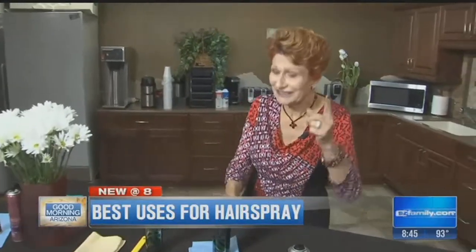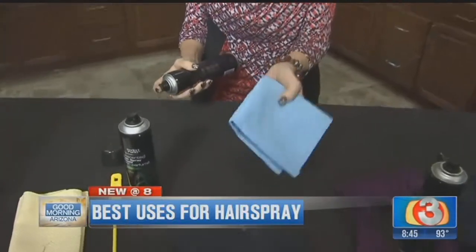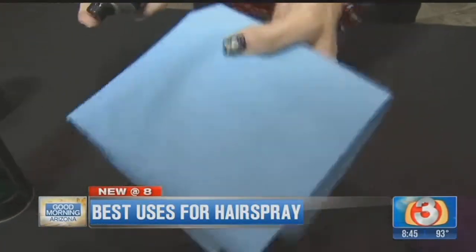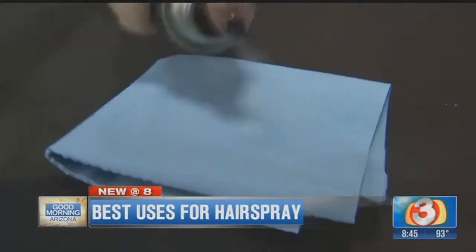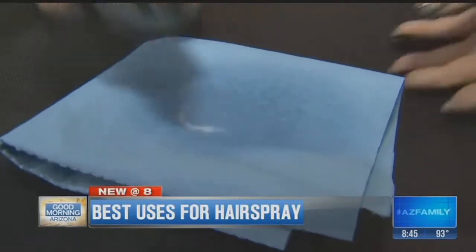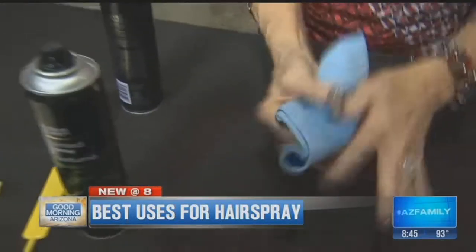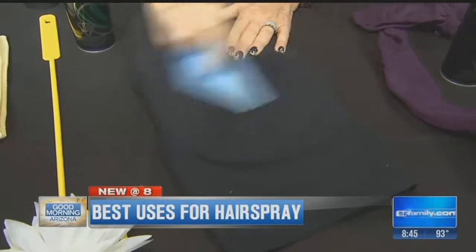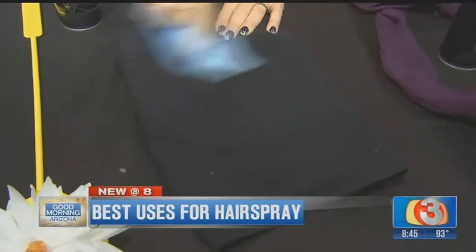Do you have lint on your dark clothes? There are a lot of ways to get that off, but this is the easiest I've found. Take your hairspray and a shop towel — or a rag or paper towel — and spray a lot of hairspray on it, really wet it down.